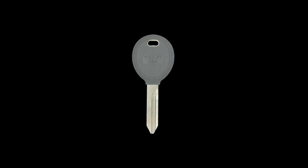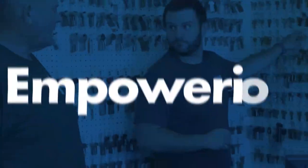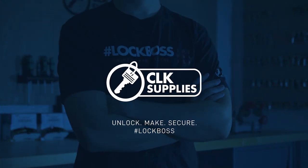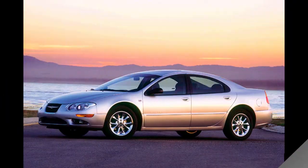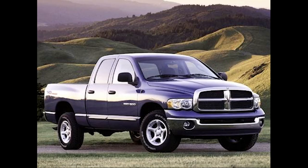Have confidence with the Y160 transponder key so when the customer is watching you look like a pro. The Y160 transponder key was the first transponder key that Chrysler, Dodge, and Jeep put out in 1999, and they used this key until about 2006.